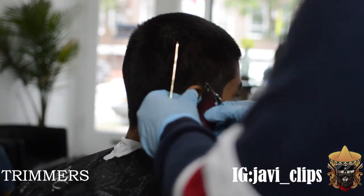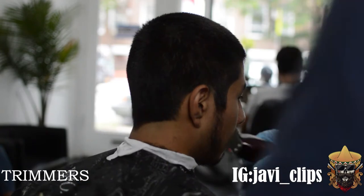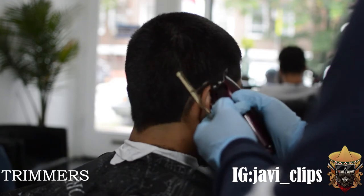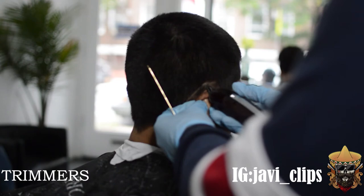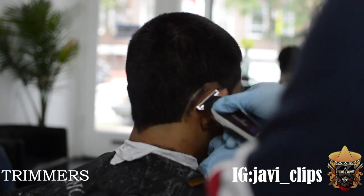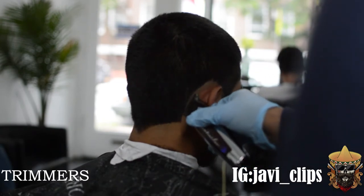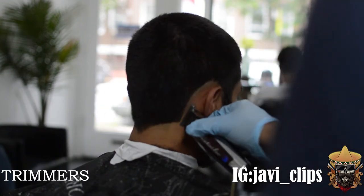The next thing I am doing guys is I am setting my first guideline with my trimmers. Because this is more of a burst fade, we're making like a semi-circle around his ear and we're just gonna follow that all the way through. I have my Wahl cordless detailers right here — cordless baby, we're not corded no more. And yeah, just bold everything out on the bottom.